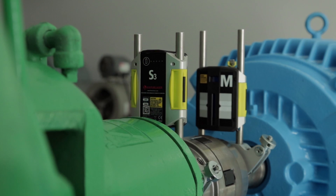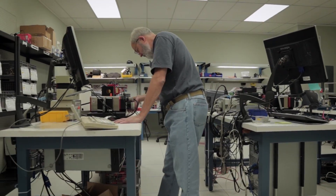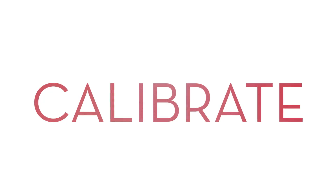Maintaining a clean and calibrated alignment tool is an essential part of precision shaft alignment. The Vibraline Lab performs comprehensive calibration services — CCC: Clean, check, and calibrate.